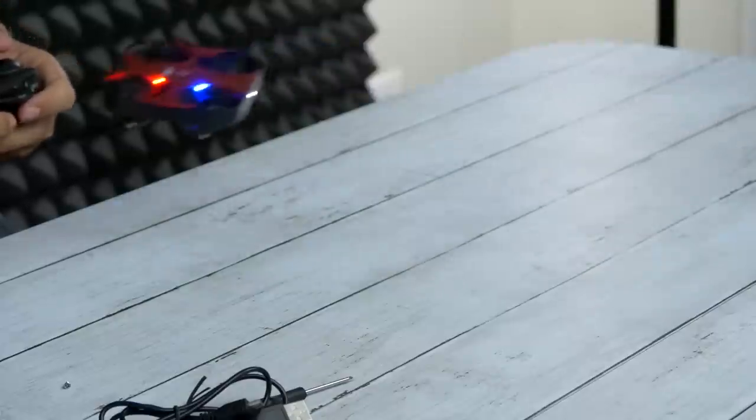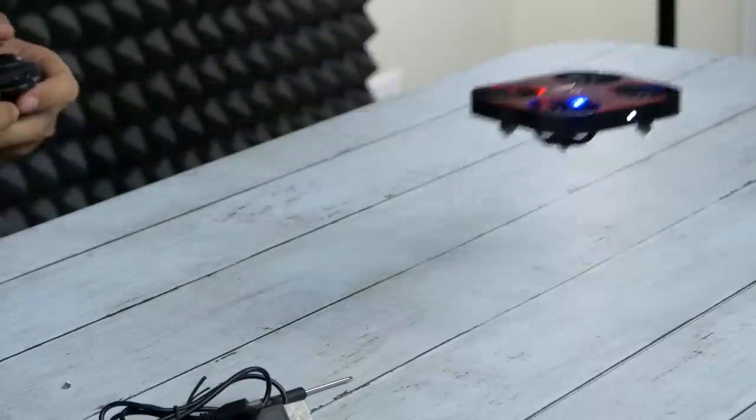Whoa, whoa, whoa — easy, easy. Oh, so smooth! Easy, easy, there we go. Yeah, nice. Hey, this is smooth — this is probably one of the smoothest takeoffs I've had. Stop — there we go, okay.